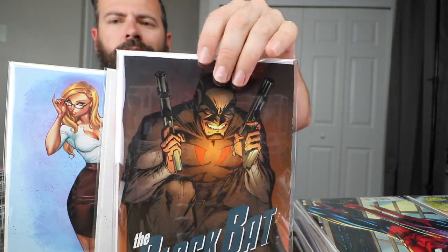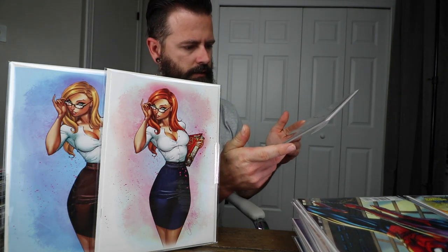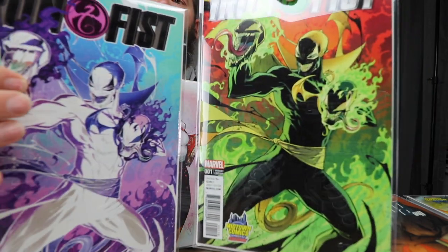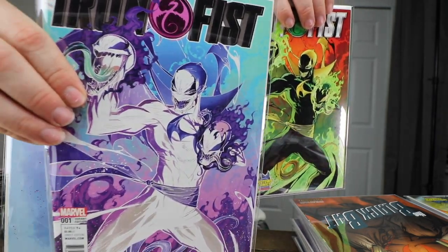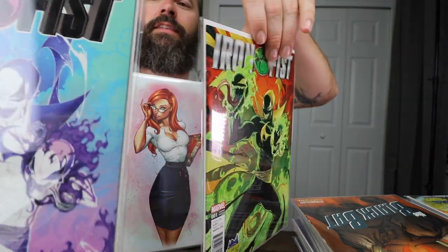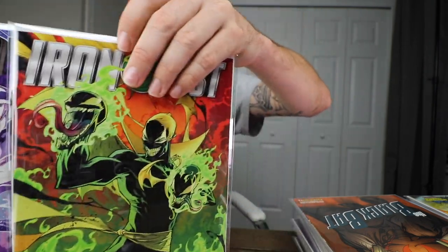The Black Bat — Campbell also did this book, plus some virgin copies and other variants. This book is only like three bucks, but it's a Campbell book — gotta be in my collection. The Iron Fist books: the regular and the negative cover. I like the negative cover better. Sorry, this video is getting long.